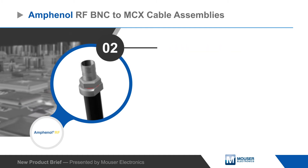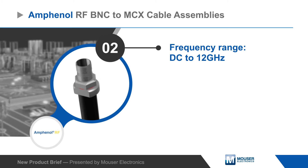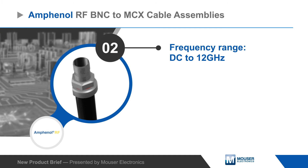The cables are rated for operation from DC to 12 GHz, providing the bandwidth needed for the 12G SDI signals used for 4K and 8K video in cameras, mobile broadcast, and other applications.